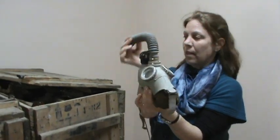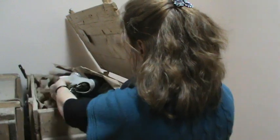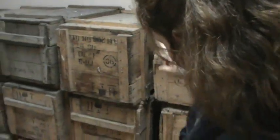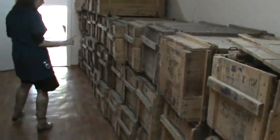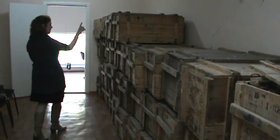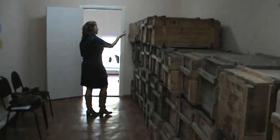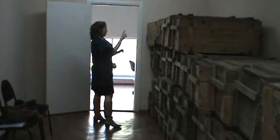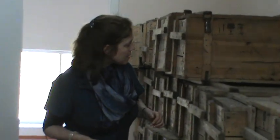How many boxes are there? Let's see. These are wooden crates — you can see the wooden crate, kind of open and dusty. 1, 2, 3, 4, 5, 6, 7, 8, 9, 10, 11, 12... 38 crates. Wooden crates with the gas masks in them.